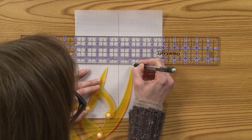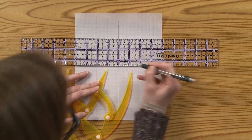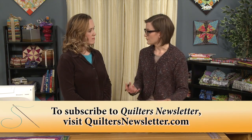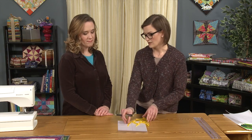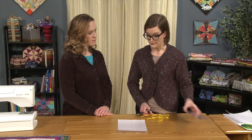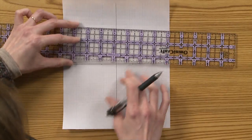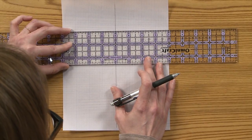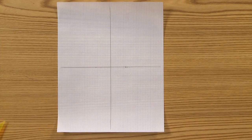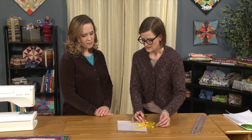It looks like about one and one-eighth on either side of the line is where I need to mark, so I'll go ahead and do that. You don't even have to be right on an even increment of your ruler — it doesn't have to be exact. Even if you round up or round down, that's totally fine; you're not going to notice the difference visually. Then I'm going to do the same thing on the vertical axis.